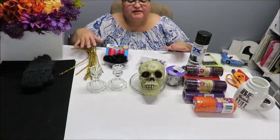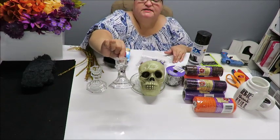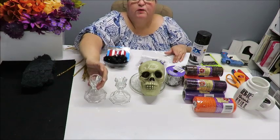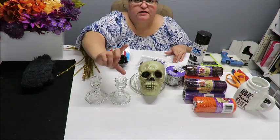On my table I have a variety of items. The main items I'm going to need are these candlesticks. I did get these from the Dollar Tree - you can choose to get them from wherever you want. I've grabbed two of them to make this a taller candlestick. If you go somewhere else and find one, all you need is one.